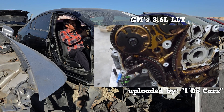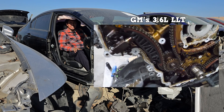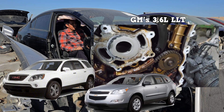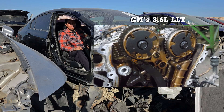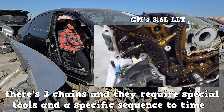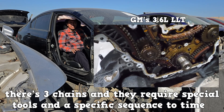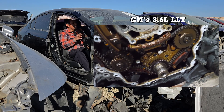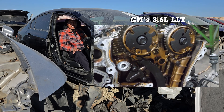Here's a more common engine — GM's 3.6 liter LLT engine, commonly found in the GMC Acadia, Chevy Traverse, and a few others. This is also an engine-out job. There are three chains and they require special tools and a specific sequence to time together. These are complicated engines, even difficult for the average technician.